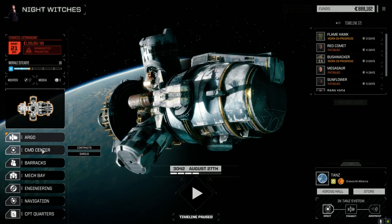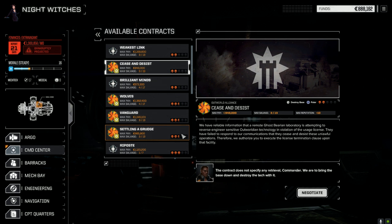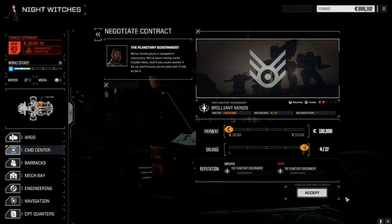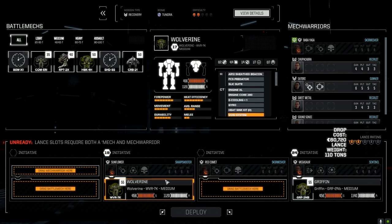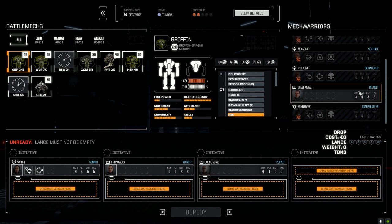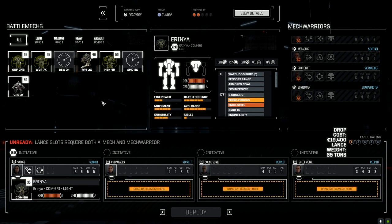Let's find a mission for the second lance — I'm kind of worried they're going to perform really terribly. Assassinate, cease and desist, destroy base — the destroy base is a Ghost Bear, probably not a good idea. Recovery — yeah, we can do this one. Let's negotiate, go full salvage. The lance is Satori, Chupacabra, Speed-of-Sound Sonic — I changed the name because I couldn't fit the full name — and Sheet Metal.